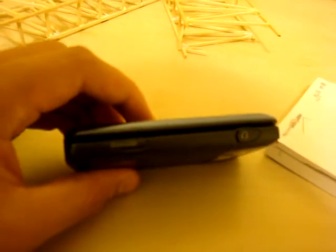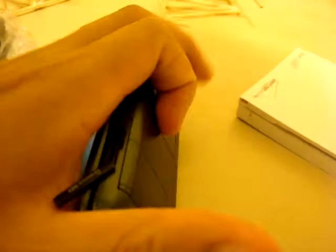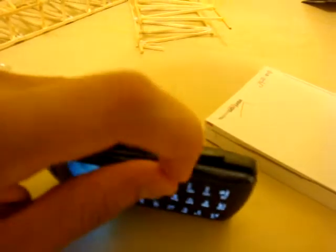Here is the micro SD slot. It takes up to 16 gigabyte cards, so this thing can definitely hold as much stuff as you want it to.